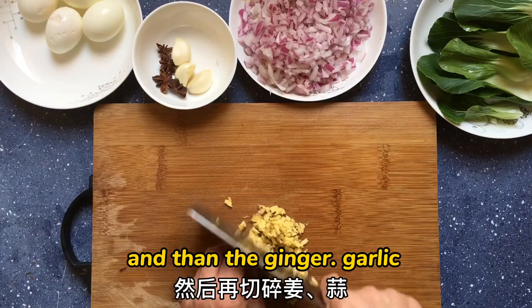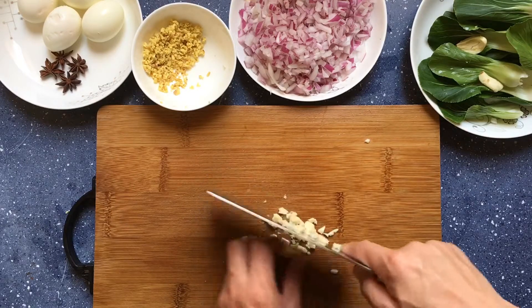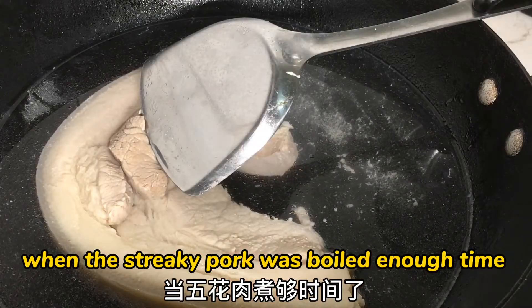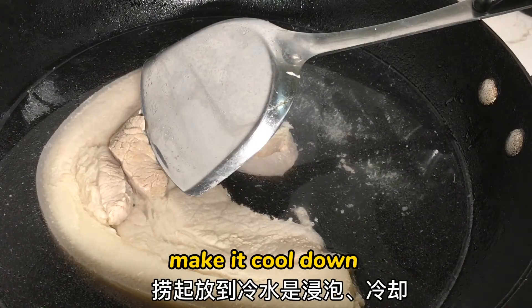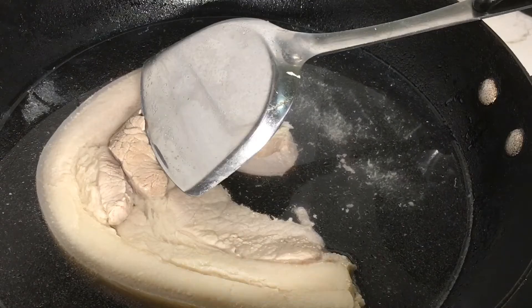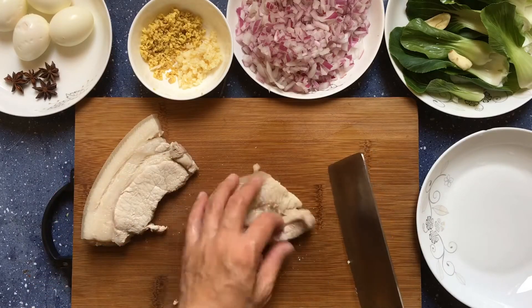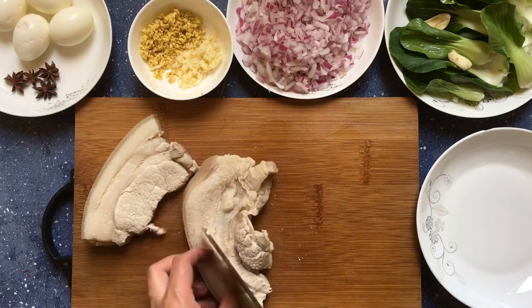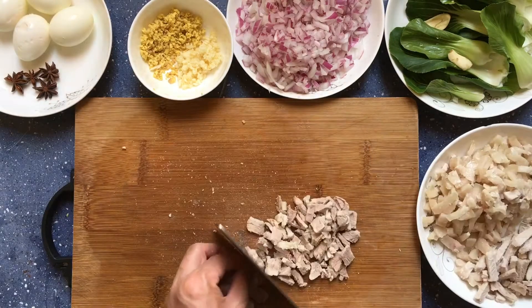And then the ginger and the garlic. When the streaky pork has boiled enough, scoop it up and put it into cool water to cool down, then chop the streaky pork into pieces like this.